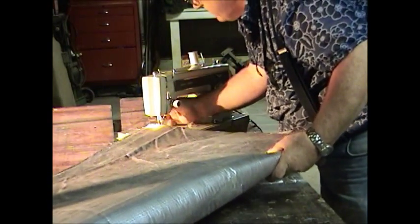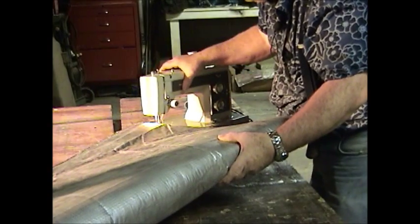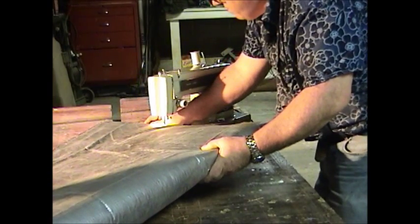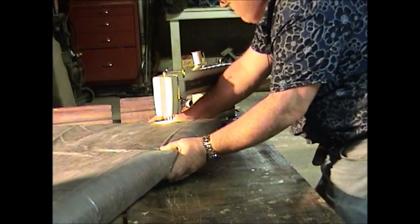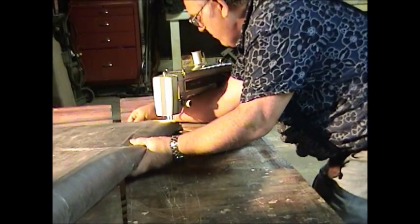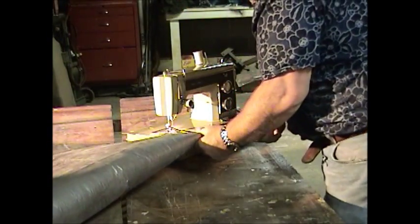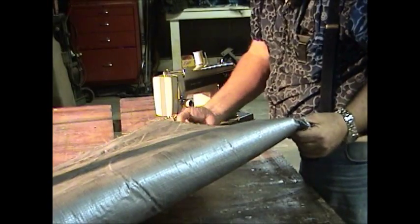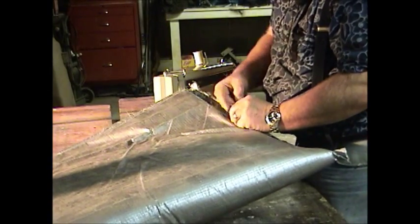Let's see if I can get this working without it jamming up. I got two seams down. I'm going to try one now, as close as I can run it in.